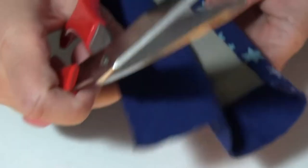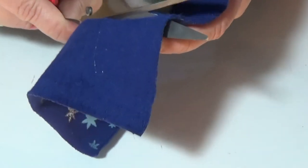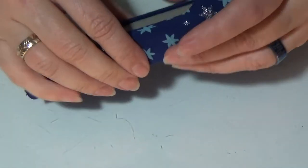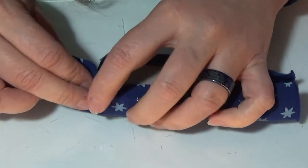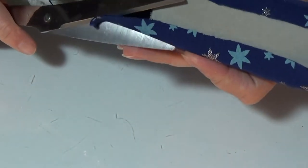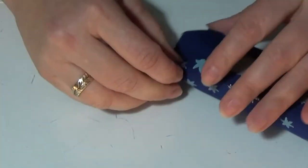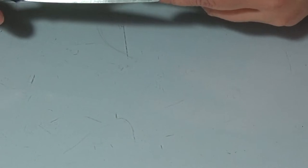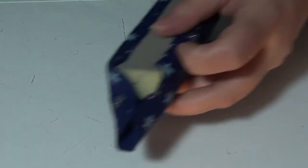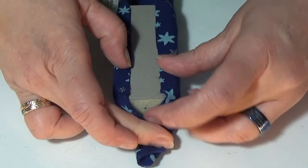I'm going to cut the corners so there aren't big bunched-up sides. I want it to fold in neatly. I'll cut off some of the excess fabric so I have just a small flap — then fold it together just like wrapping a present.